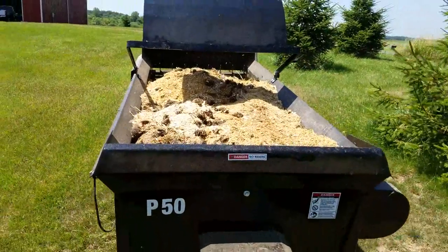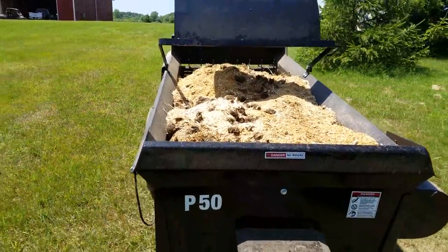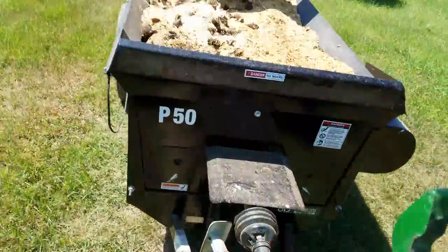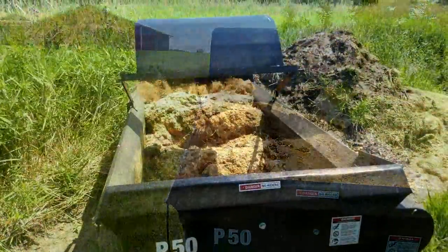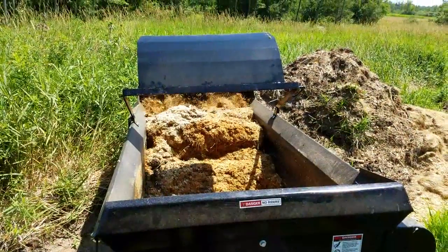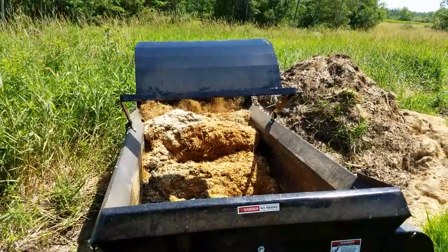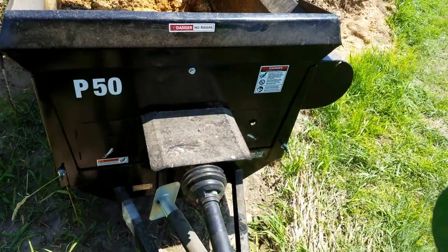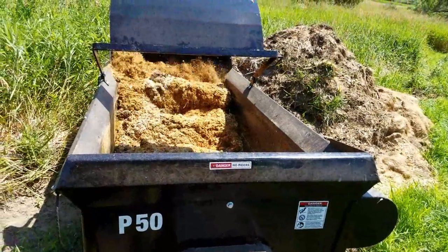You can pull this thing with anything over 20 horsepower. It runs very, very easily. Even in the winter, this has been a fantastic machine for us. Manure does freeze, and you have to take it easy if you have frozen manure. But if you time the day right and it's soft enough, this sucker chews right through it, which is really impressive.